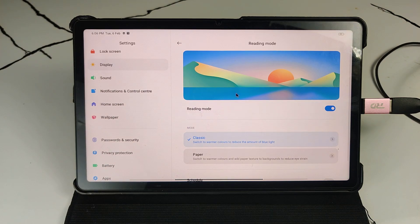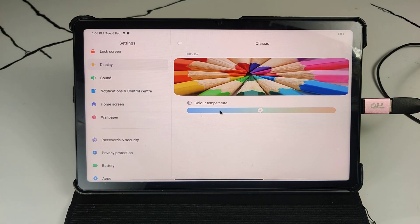Now you can see a warm color coming to the screen. There is also an option for color temperature.